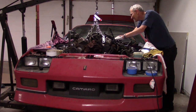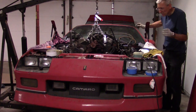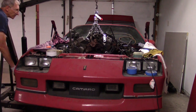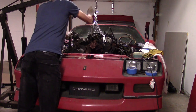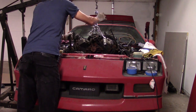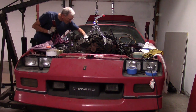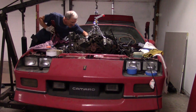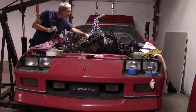Looks like it's clear. It's unhooked. The toughest thing were the ground wires at the back, and they look like they're clear. So we just need to get it up and out.